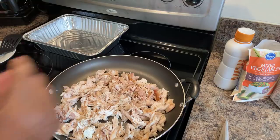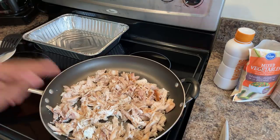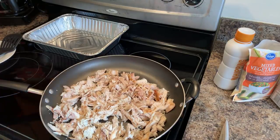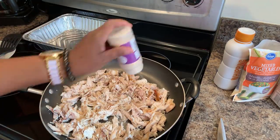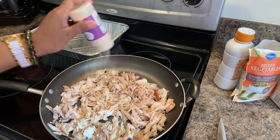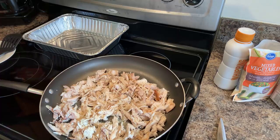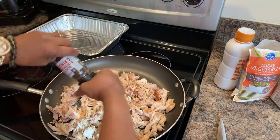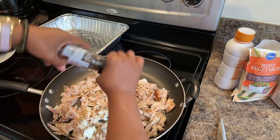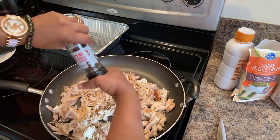Okay everybody, so we have our chicken nice and deboned. No bones are in here, no skin. Now let's go ahead and season our chicken up. We're going to use some garlic powder — use what seasonings you like. We're going to put some cracked black pepper in there. Make sure you put a nice amount in because we've got a lot of food to season. We might season it again once we put our sauce in and taste it.